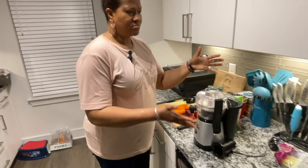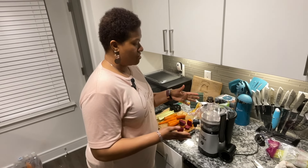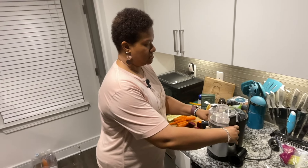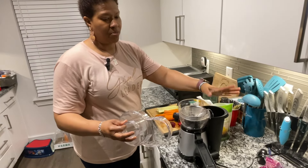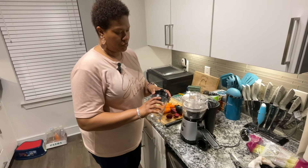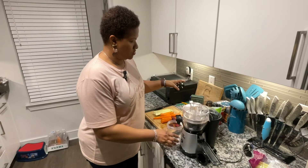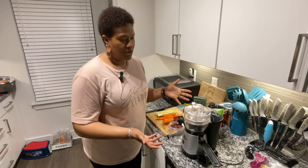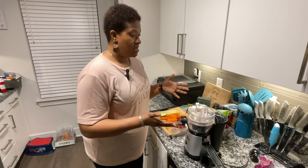It's very small. I live in an apartment, so if you're looking for something that's a space saver, this is great. It doesn't have very many pieces — it just has the actual insides, the pulp collector, the top, and it comes with this nice little cup that you can actually take with you that the juice will go into. So I'm going to show you what I typically juice on a regular basis and how easy it is.